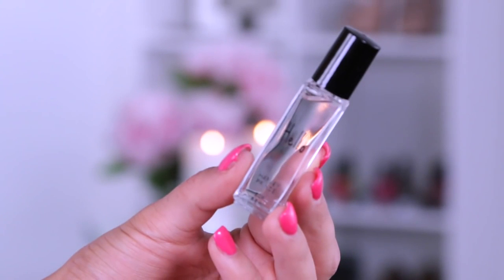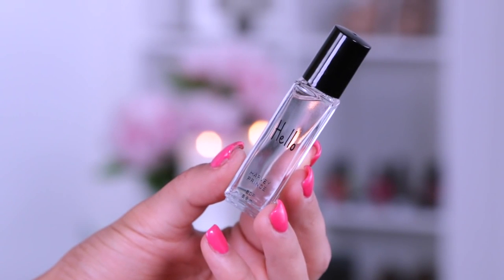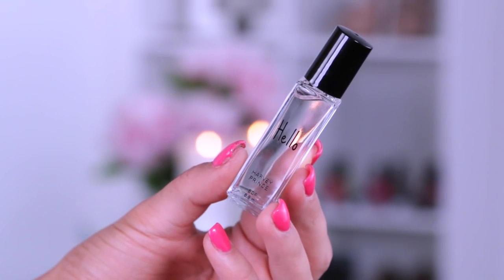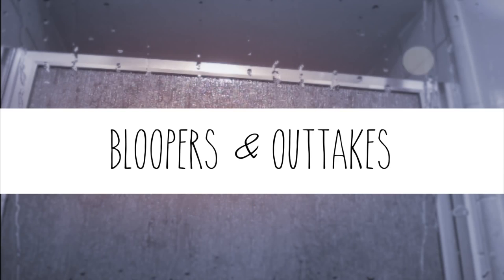For today's fragrance I'm using Harvey Prince Hello fragrance. It has a lemony scent to it, which reminds me of summer, though in my heart I'm a fall girl. This scent actually lasts pretty much all day.